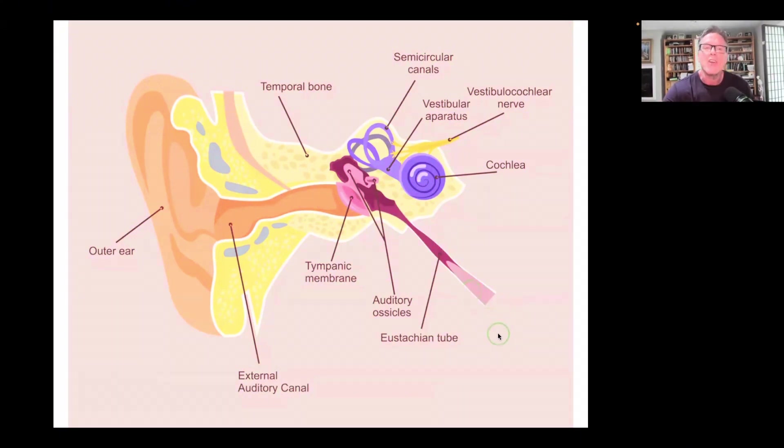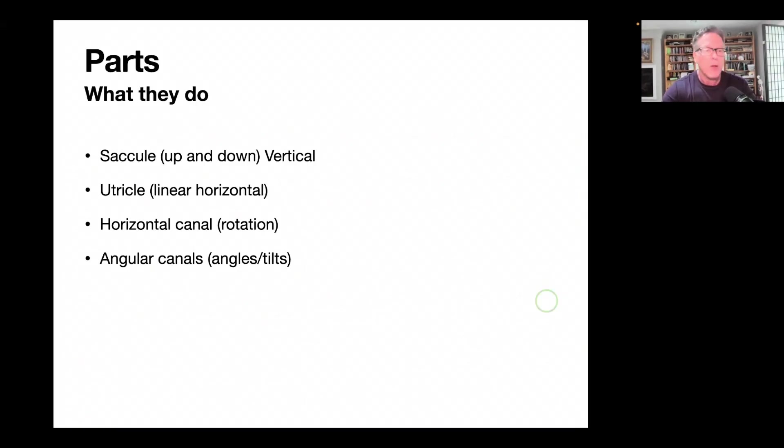Let's go over the parts of the vestibular system. You have the saccule, the utricle, the horizontal canal, and the angular canals. The saccules respond to up-and-down motions like an elevator — when you jump up and down, that's going to fire off your saccules. Utricles are for linear horizontal motion, like riding in a car. The saccules are vertical — up and down — and utricles are horizontal, side to side like this.